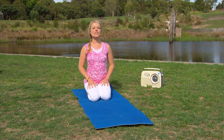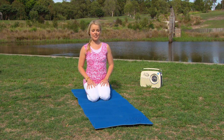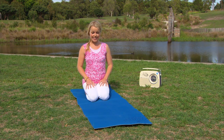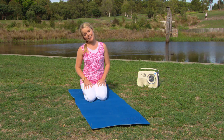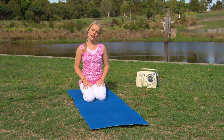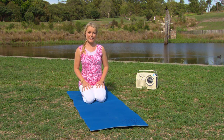Start by inhaling and lifting the chin up towards the sky, and exhale back to centre. Inhale, chin to chest, and exhale back to centre. Inhale, right ear to right shoulder — getting a nice stretch along the back of the neck and side of the neck — and back to centre. And then over to the other side, and back to centre.